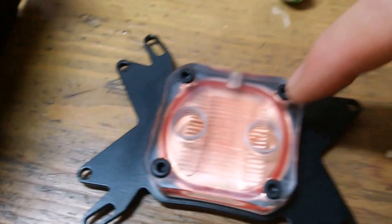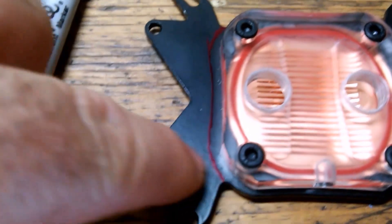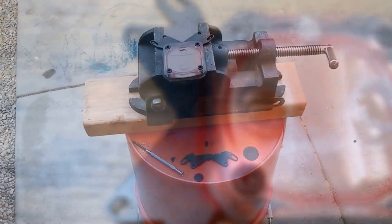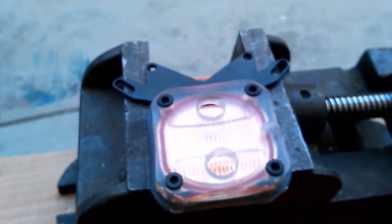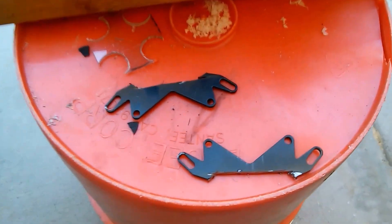Now that I have that fitted, I'm going to take my dremel and cut off these wings. I used my sharpie to extend from this line and go around the edge to get myself a pattern for where I'm going to cut with my dremel. I got one side cut so far, so I'm going to flip it around and do the other side. I got both wings cut off.